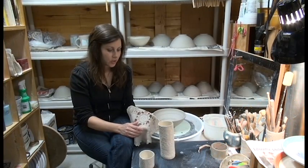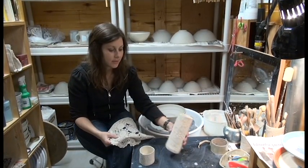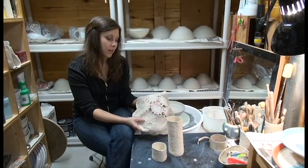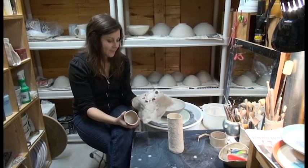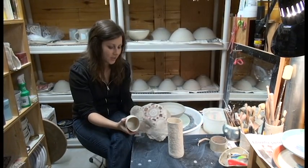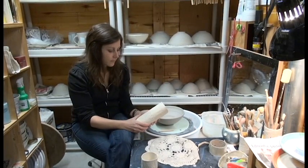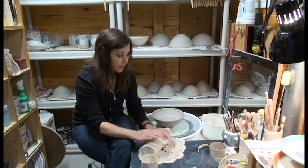Some of the texture that I put on the pots is made from found objects. This series is called the Granny Series because I get the pattern in the clay with a doily that my grandmother crocheted. I like to show the love I have for my granny by putting her handiwork into the pots I'm making. This is a hand-built pot, so I make a slab of clay and basically roll the clay into the doily.